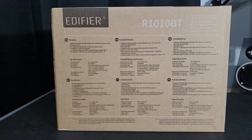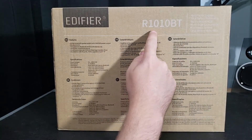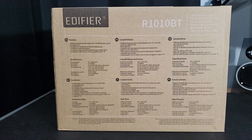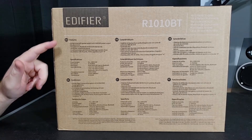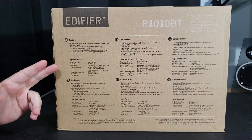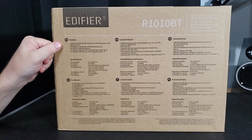Looking at the back of the box, in the top left you have the logo followed by the model number and 'multimedia speaker' again, in multiple different languages. Then you have features listed down here as well as some specifications, once again in multiple different languages. We're just going to go quickly through the English ones.